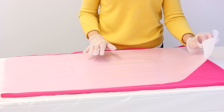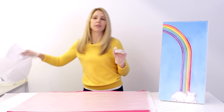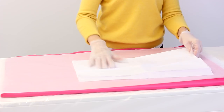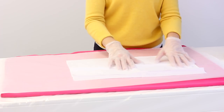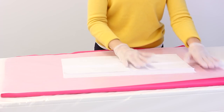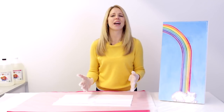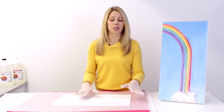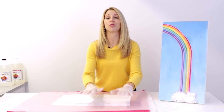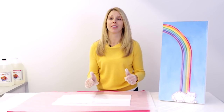Glassine looks a little like tissue paper, but it's really not the same at all. Tissue paper is very cheap feeling and a little abrasive when you compare the two. So when you're talking about protecting your beautiful art that you've spent so much time on, don't cheap out. Go with the Glassine — it's smooth, it's acid free, and you will be happy with it.